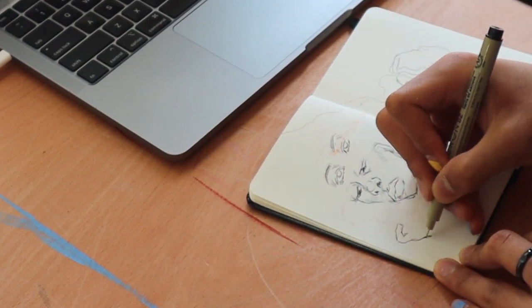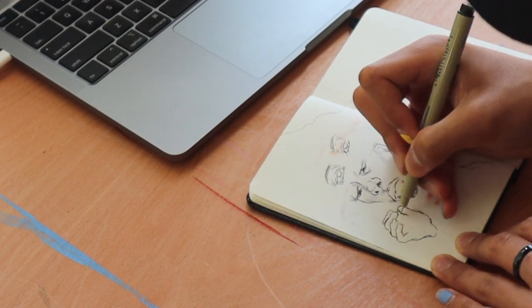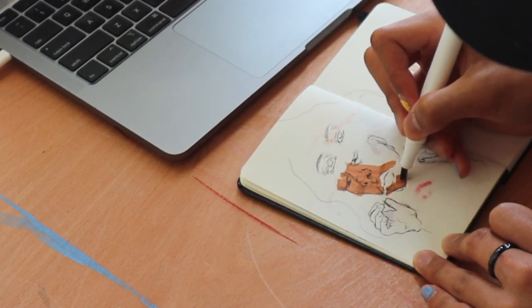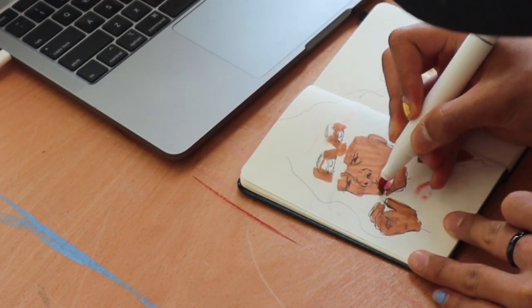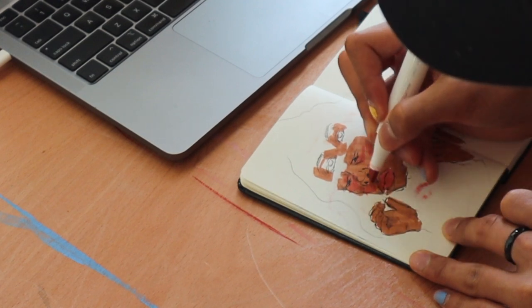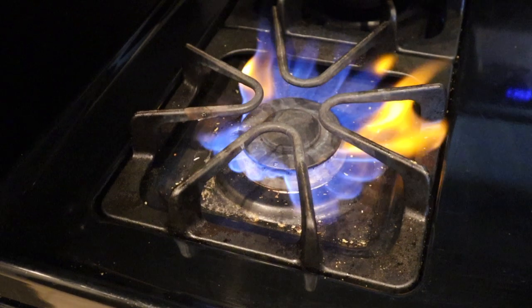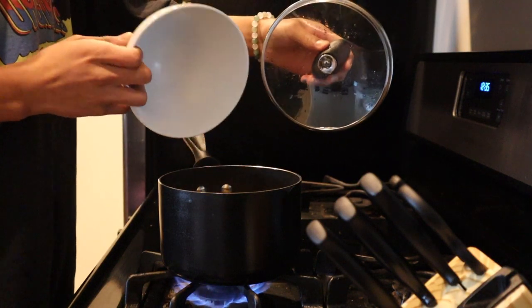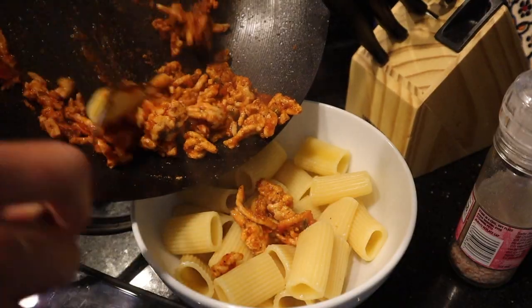For lunch I just made some pasta with tomato sauce and chicken. I've eaten pasta like 7 days in a row now — it's a good healthy meal. The Italians love it, allegedly. Is that an assumption based in stereotypes ingrained in me from a young child by Ratatouille? Probably. So tell me in the comments if I should do better — hashtag justice for Italians who don't like pasta.